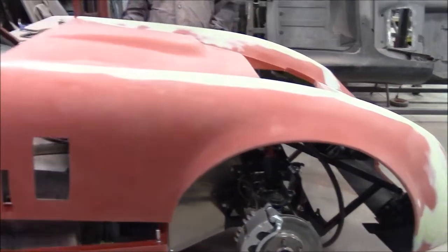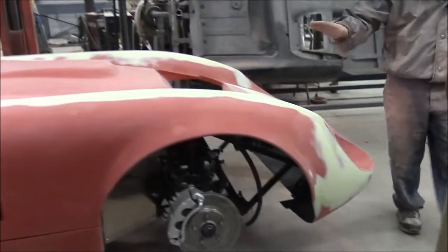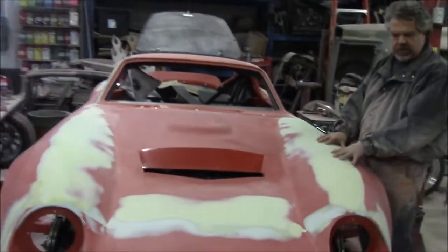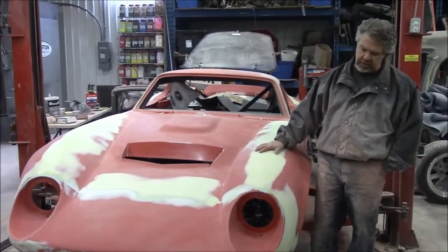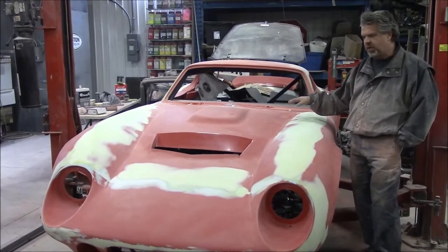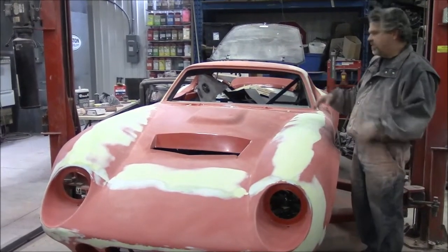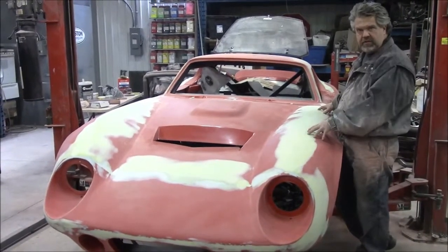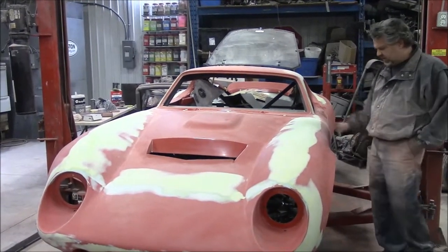We're going to continue with a little more sanding, then mask a lot of the areas. What's exciting coming up is we're going to apply a two-part High Build Primer in grey. We'll spray all of the areas that have body filler — we'll make sure we mask properly, and we're not going to prime everything at this point, just the repaired areas. In the next video we'll have High Build Primer on these areas, and then we'll share how we're going to continue the body work to get it smoother and ready for the paint stage.